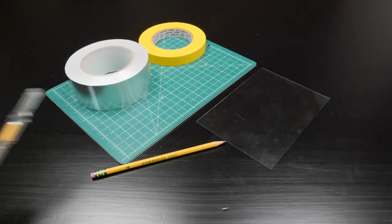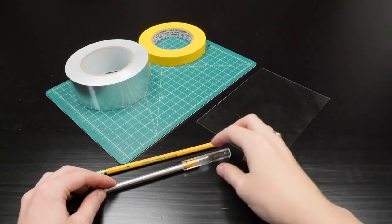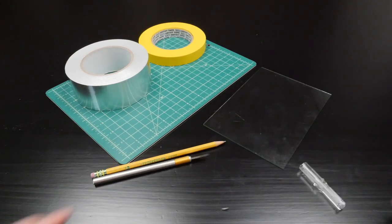You'll need a piece of glass, like from a picture frame, and some aluminum duct tape, a cutting mat, and a craft knife.